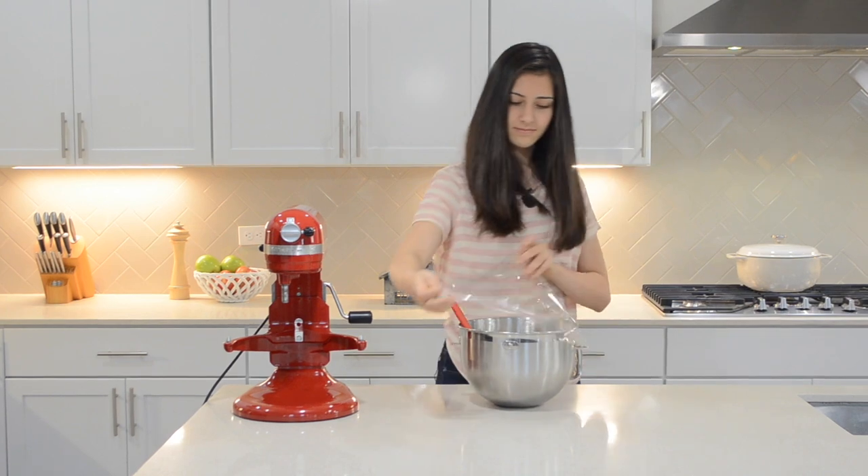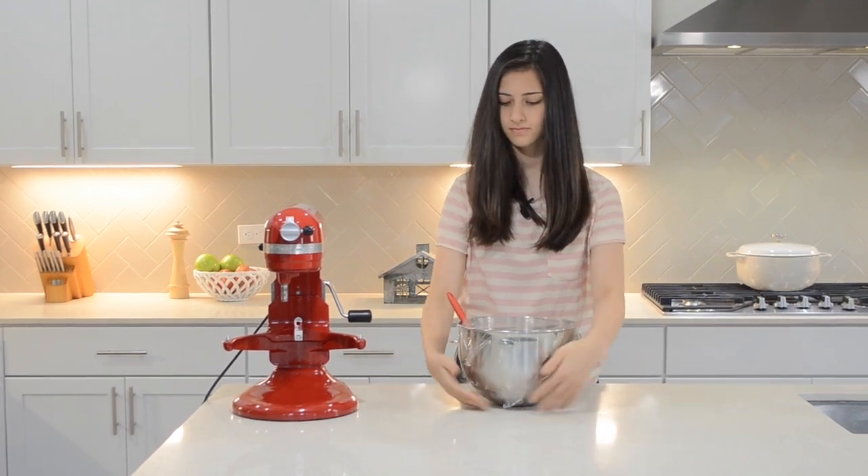Cover and chill the batter for at least an hour. Chilling the batter will give your Madeleines that classic hump shape.